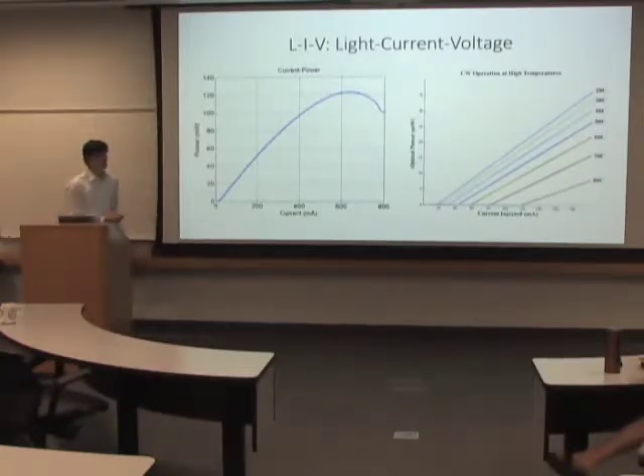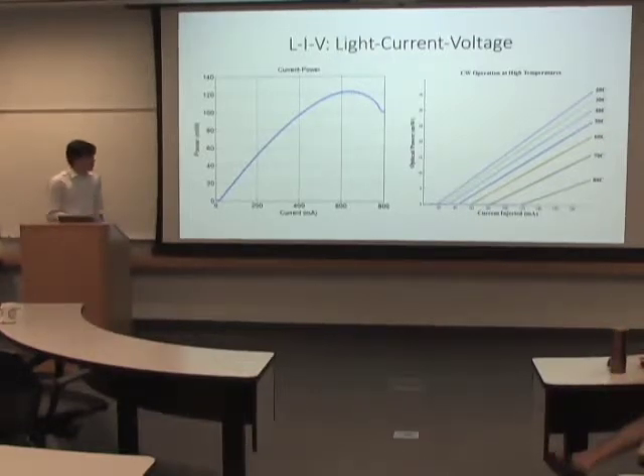What I've been doing is LIV characterization of these lasers. I probe the lasers, run steps of current through them, measure their optical power and the voltage, to extrapolate things like the threshold current and the wall plug efficiency of the laser.